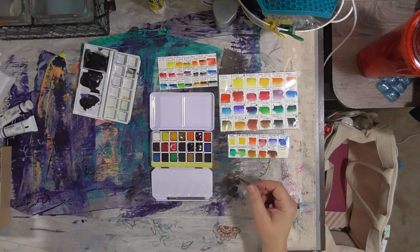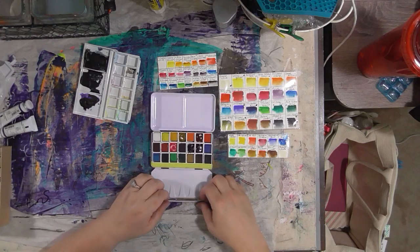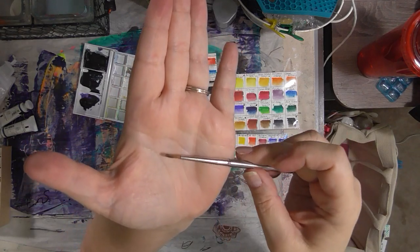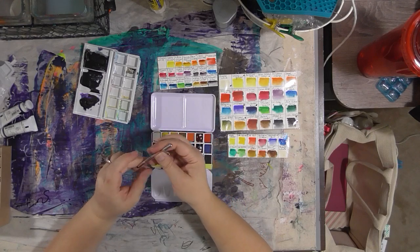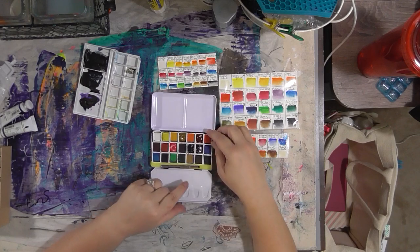I also took the sponges out of the Koi kit — there were two sponges in the kit, and they fit in right here. And this is the little paintbrush from the Winsor Newton kit — I love this little paintbrush, it's a great little travel brush. It fits right on top of the sponges, which squish down, so when it closes, it fits right in there snugly.